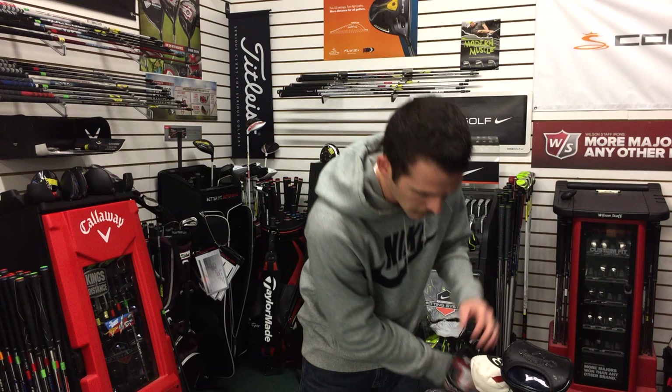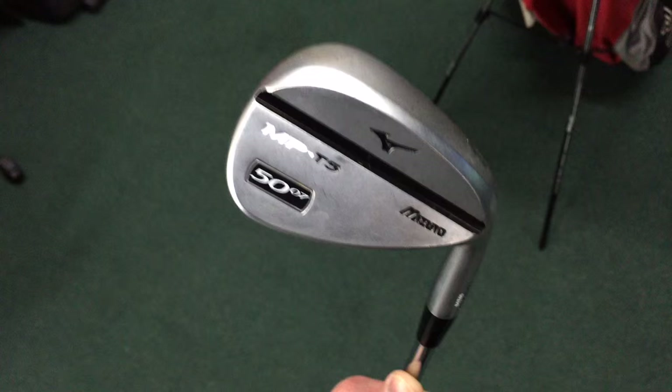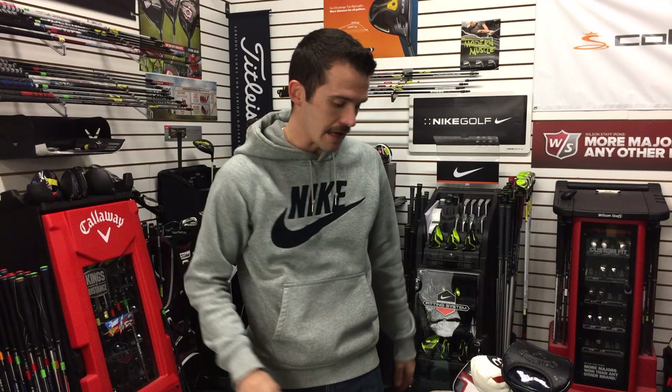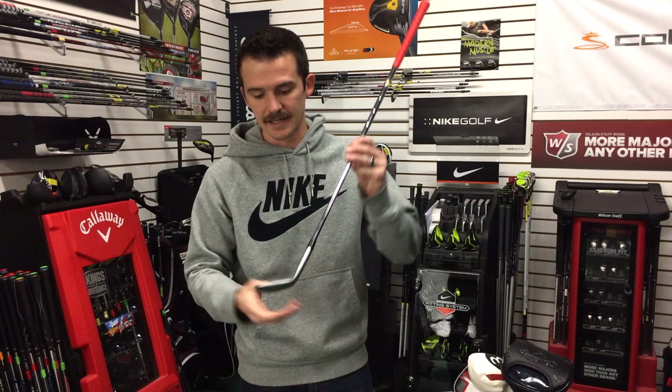Moving on to the wedges. I play the Mizuno MPT5 wedge with a Dynamic Gold X100 soft step shaft. I play the MPT5 wedges in 50, 54, and 60 degrees. The reason I went that route is because with the 50 and 54, I like the gapping from my pitching wedge all the way down — everything gaps out perfectly on full swings. I went to a 60 instead of a 58 because I enjoy that versatility around the green. I love to roll it open and hit any shot I need. The grooves are aggressive, the face has a nice texture, and I get excellent spin and control around the greens.